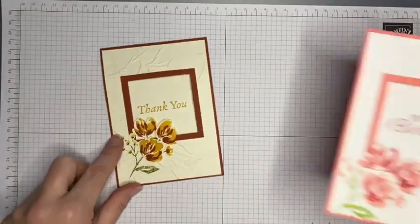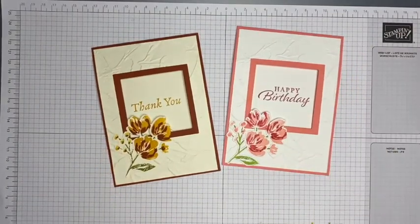There we have it — a different colorway, a different sentiment, but using the same stamp sets and dies. I'll have a list of all the products I've used with links to my Stampin' Up shop on my blog, and there's a link to that blog post in the description bar below. Thank you so much for watching — until the next time, take care, bye bye!